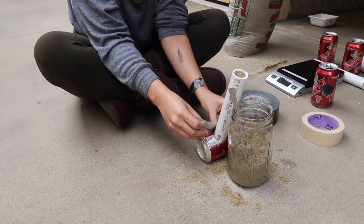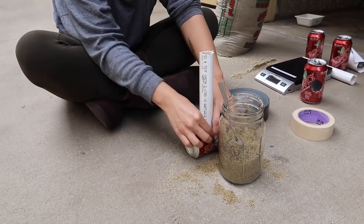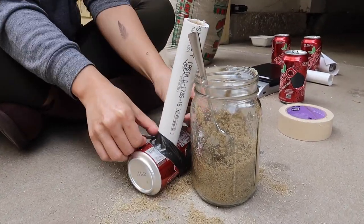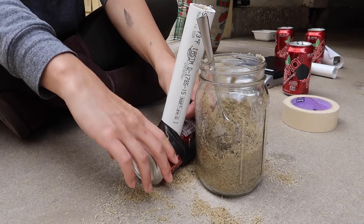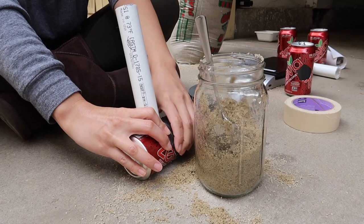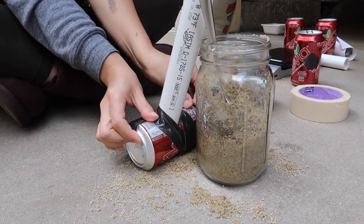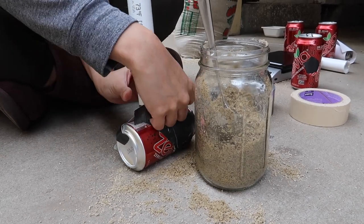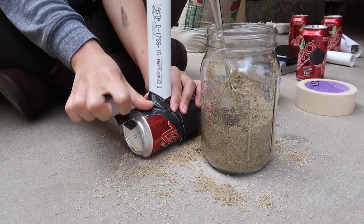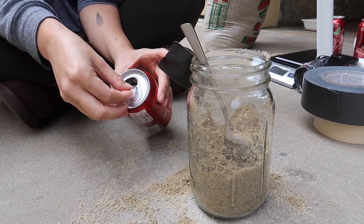Take some duct tape — I split mine in half to make it thinner and easier to do a crisscross. Secure the PVC pipe to the can; it doesn't need to be super secure at this point, just holding it in place while you work on the other side. When securing the can, focus on cross sections so that if it tries to move, it's held in place either way.